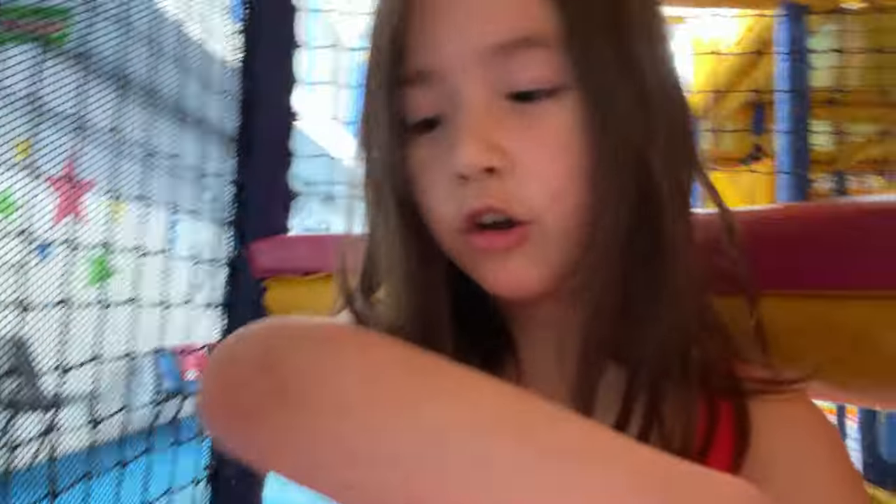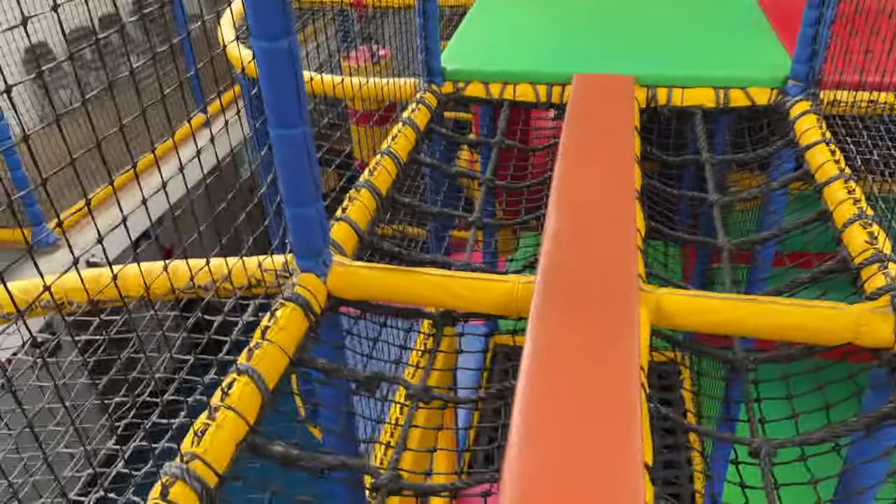Hi guys, now I'm in the tunnel slide with this little girl - I made a new friend at the soft play! Let's go down the tunnel slide. That is so crazy - it was a crazy ride! I actually got friction burnt - see, I got friction burnt because it was too crazy. So let's go on a different one now.